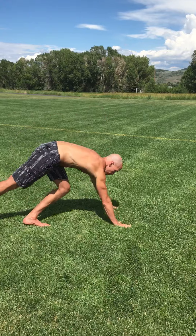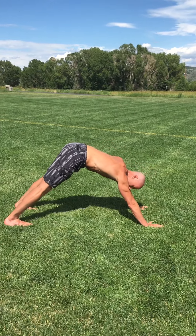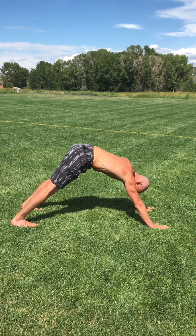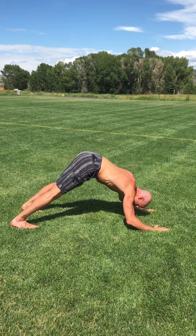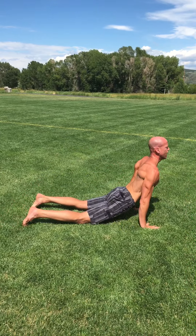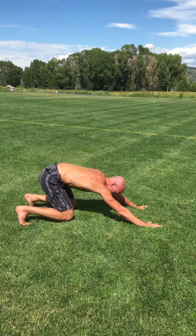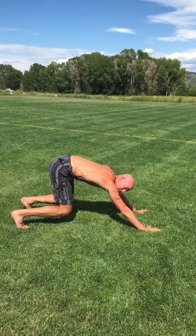Jump down on the ground and start in a downward-facing dog position. Try to get your heels flat on the ground for a little extra stretch on your calves. Now we're gonna scoop our body downward, pushing our head toward the grass, then come all the way up and push all the way back. As we come up, bend your knees down so they scrape the grass.